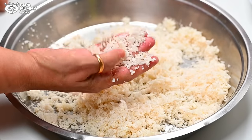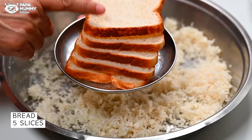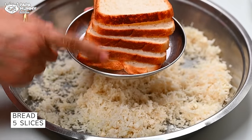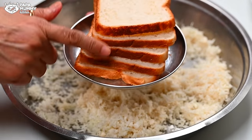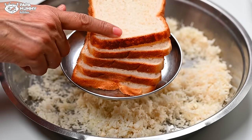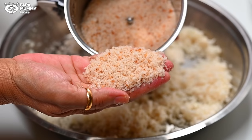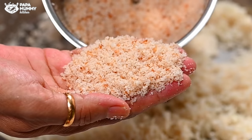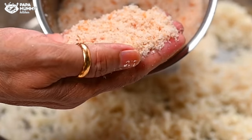If you have a mixy jar or chopper, it will be good. With this, I have 5 bread slices. This is one day old bread which I kept in the fridge. We will put these bread slices in the mixy jar and make crumbs. You can see that the crumbs are very good. I have not removed the brown part — you can also remove it, but there is no difference.